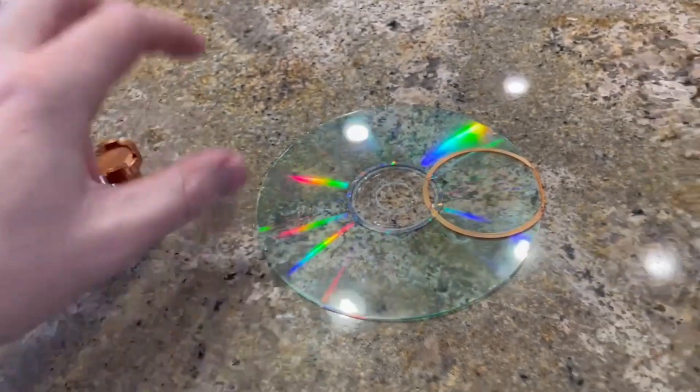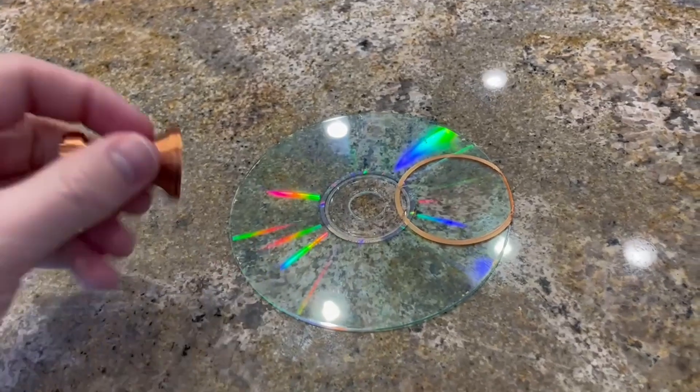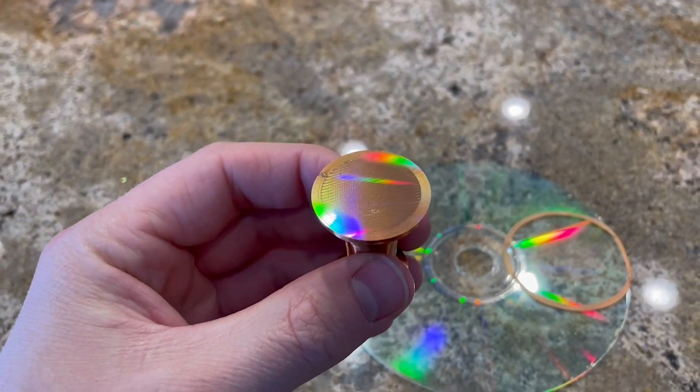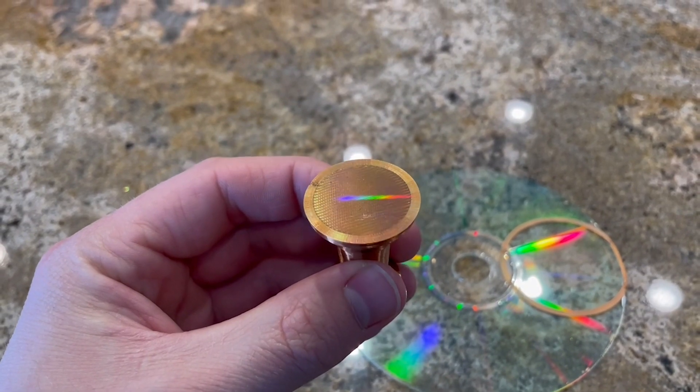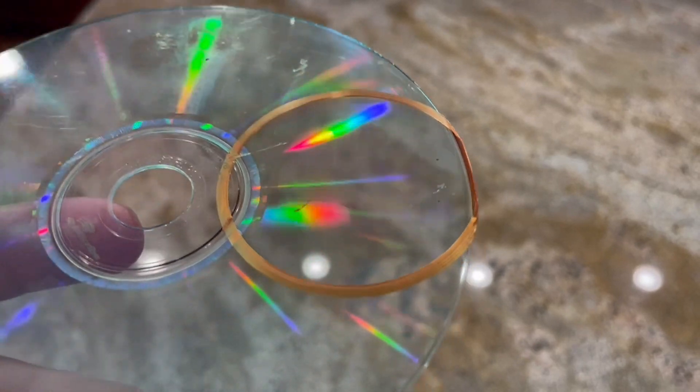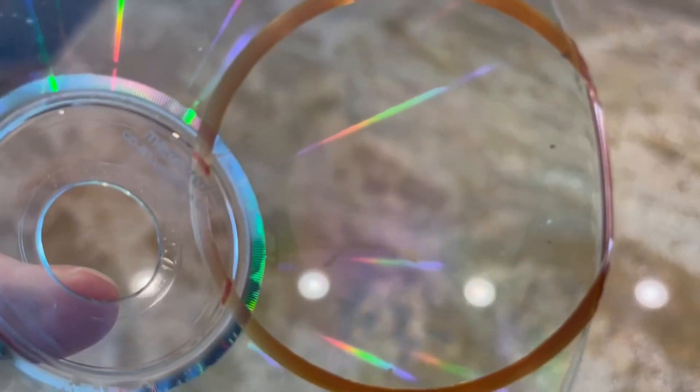So there you have it. You just need any old CD, pull off the film, and just print on it like this. And you'll have that rainbow pattern on the back. I betcha you can use this quite a bit. That's what it looks like. Bye.